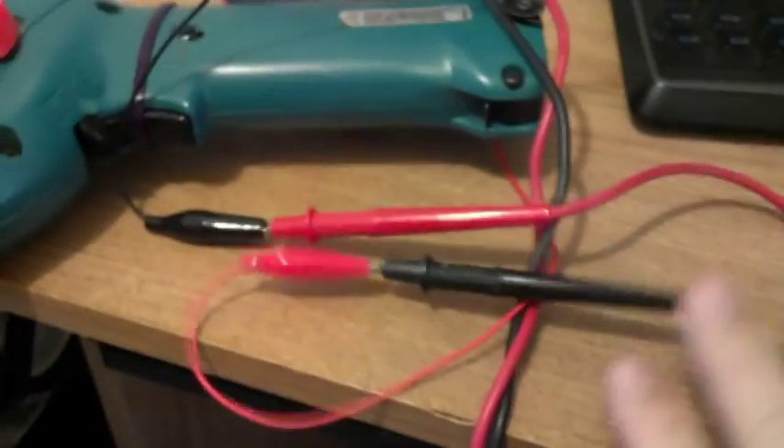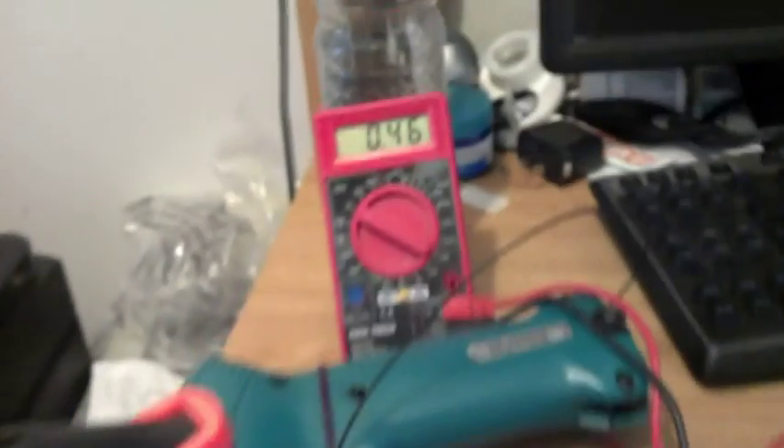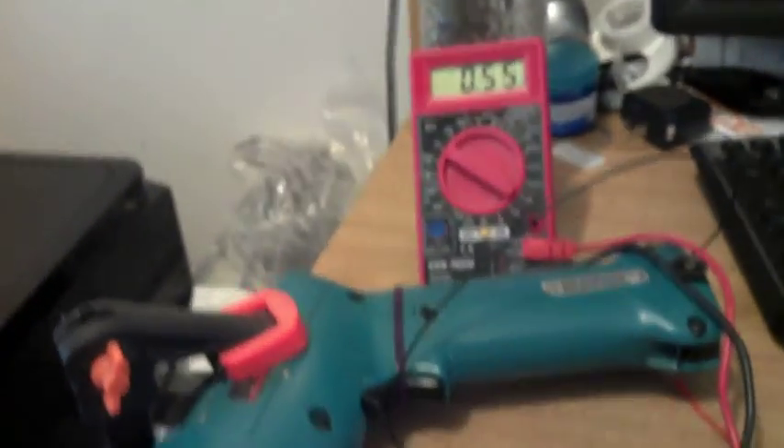What we have is the alligator leads coming out into the alligator leads into the voltmeter. We're going to use this alligator clip to measure the power. As you can see, that's around 5.5, 6 volts — somewhere in there. So we're going to go ahead and hook that up now to a USB cable that I took and cut the end off of.